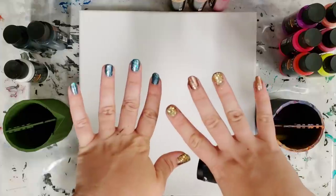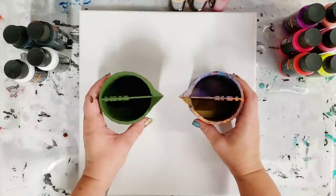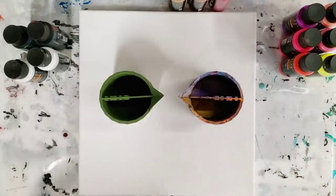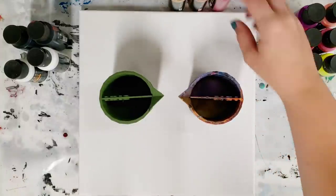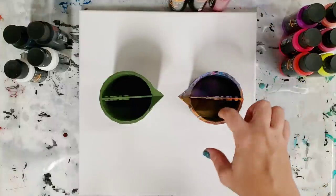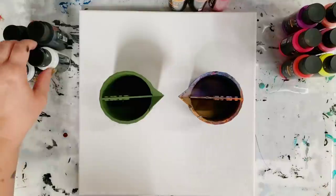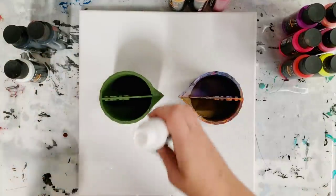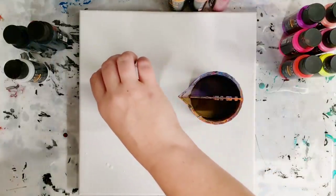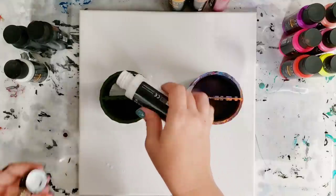My daughter did my nails. I'm actually going to use two split cups for this video — I'm kind of excited. On this side I'm going to do black and white: one side white, one side black. And on this side I'm going to do one side metallics — gold, bronze, and metallic red — and then one side regular colors. This is definitely going to be a warm colored pour.